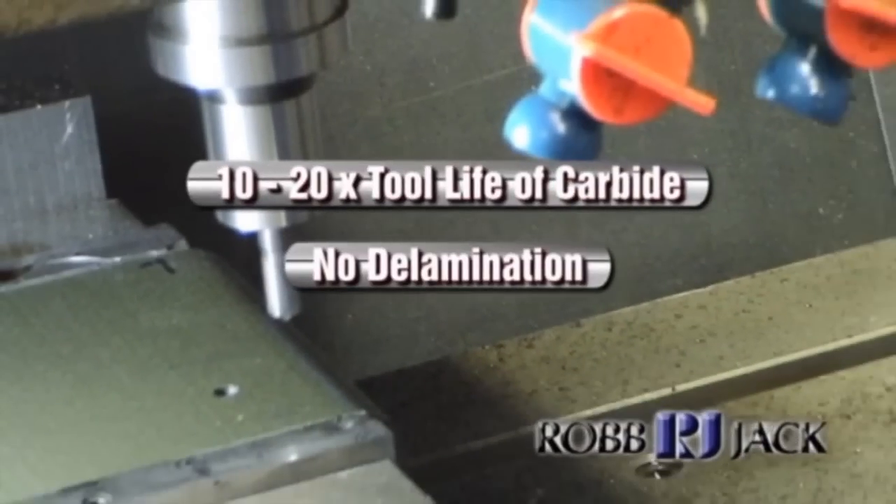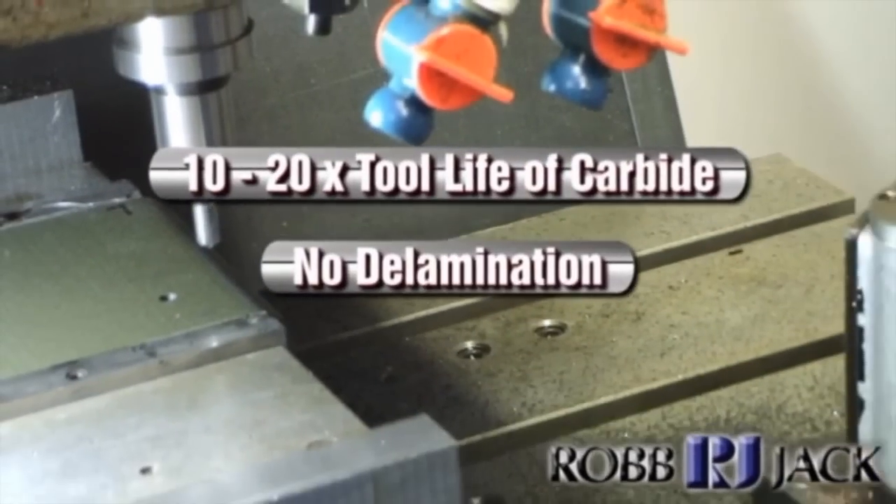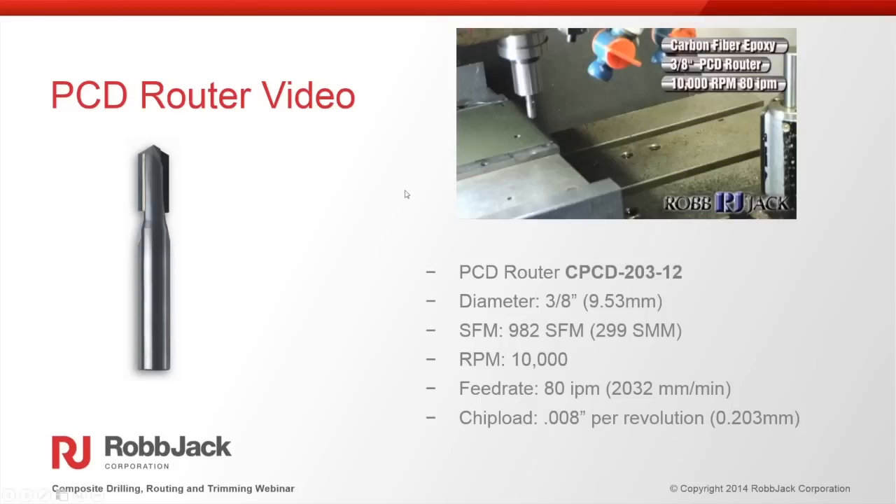In most aircraft applications, once you have a good tool and a good operation, you typically do not need any finishing operations. We can hold most tolerances much tighter than required doing it in that one pass.